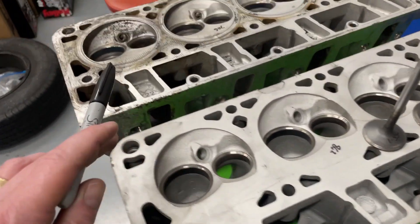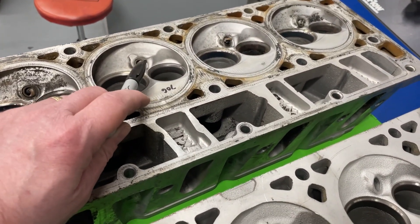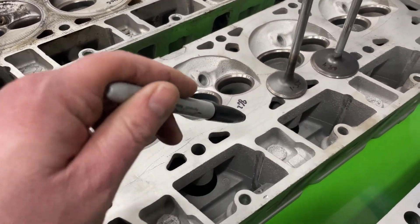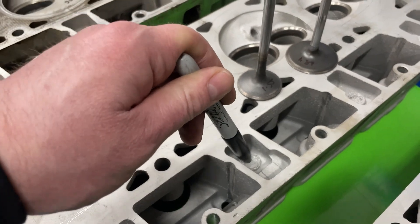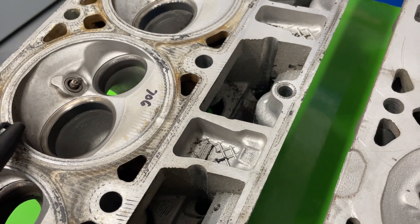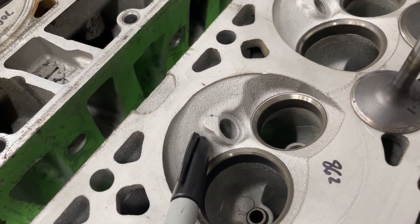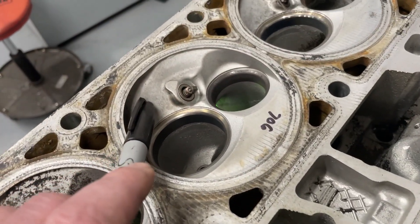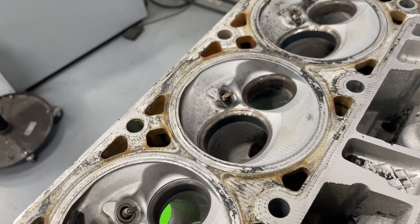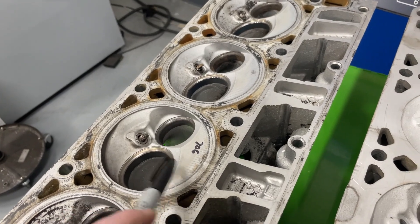The 862 head and the 706 head look really close as far as combustion chambers go. The biggest difference I could tell visually is the 862 has a knot and the 706 doesn't — it's got more of a honeycomb. Also, if you look at the texture of the 862's chamber versus the 706, it's a much smoother design, which probably means it's a more refined casting.